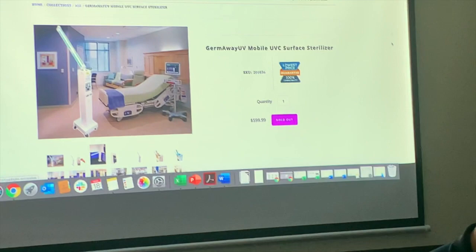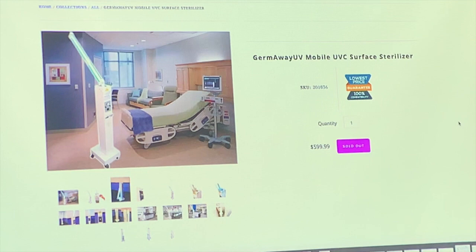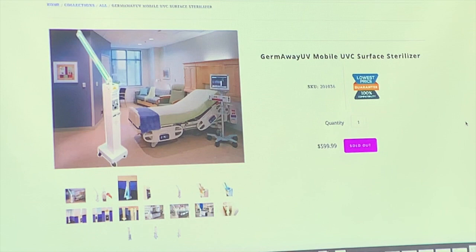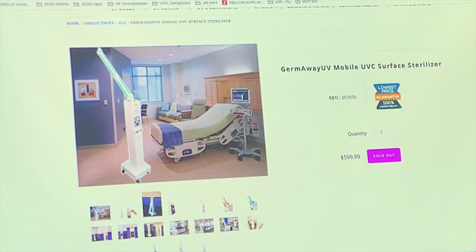This is the Germ Away UV Mobile UVC Surface Sterilizer — 60 watts, a great unit. If you've already ordered one, note that we can't get more of these anymore. Use them in 15-by-15-foot quadrants for 15 to 30 minutes. If you can only run it once, put it in the center of the room — the bulbs are really long and it's pretty powerful — but the quadrant approach is still better.